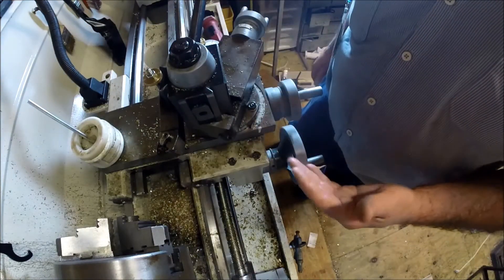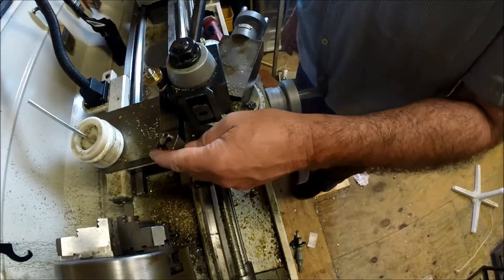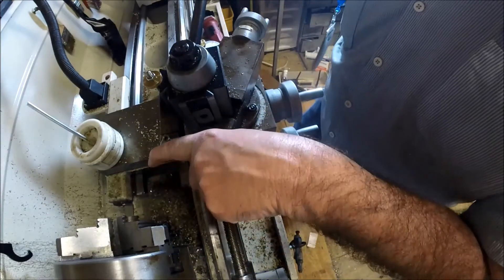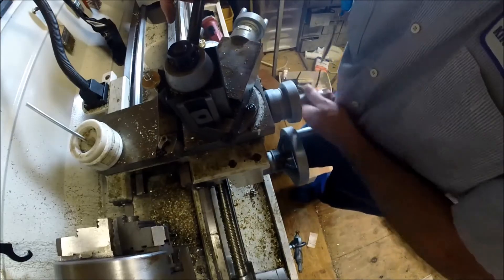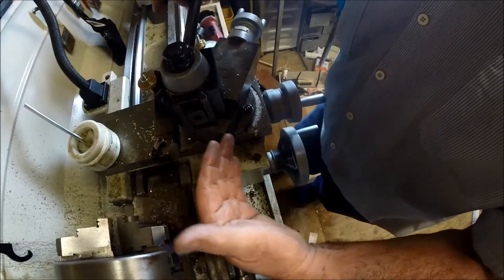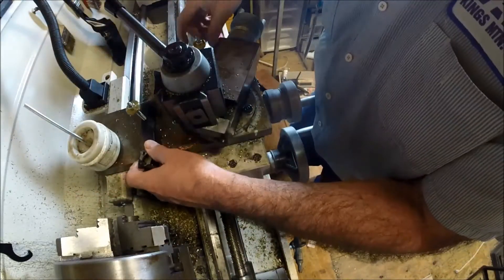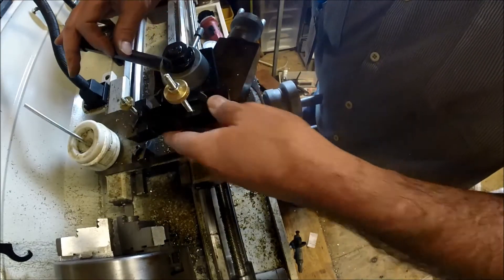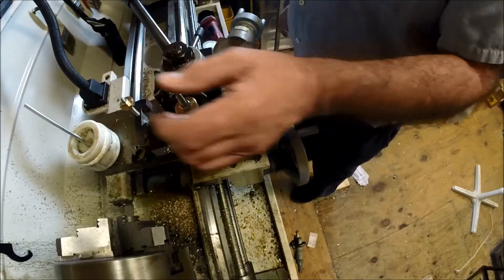I set my machine up so I can machine in this direction and in this direction with one tool. This will work just as well left-handed going this way as it would right-handed — that's why I decided to do it. So I have some Trigon inserts to use up. And this is the DNMG there. You see, all these lock and fit right up.